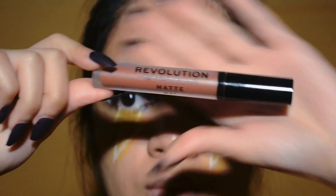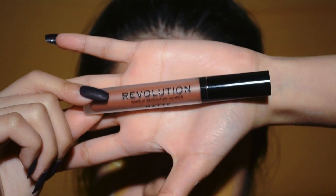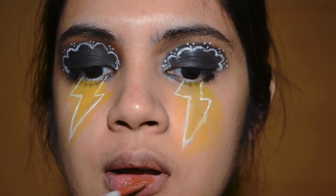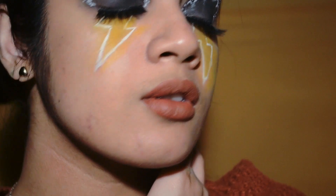Now I am going to be grabbing my Revolution London Matte Poise lipstick, where I am going to be using a matte nude color for my lips. Also, at the end, as you may notice, I have added my falsies.